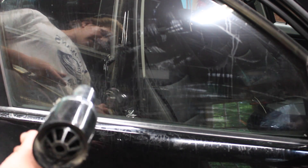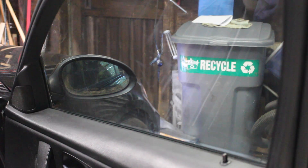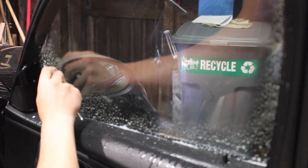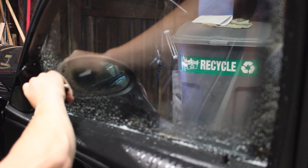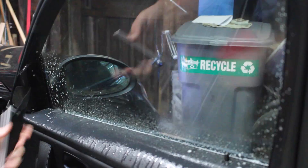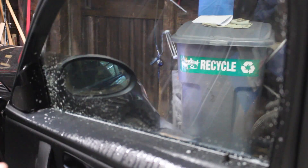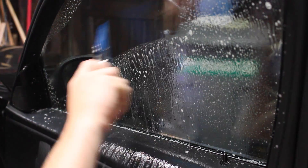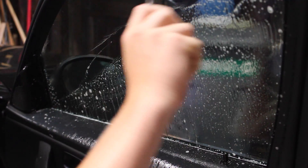Now you're gonna want to grab one of these guys and spray down the seals of your window really well. You want to come in here and wash them out. Then squeegee it down really well.